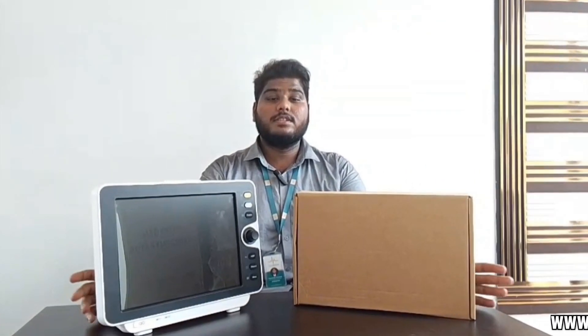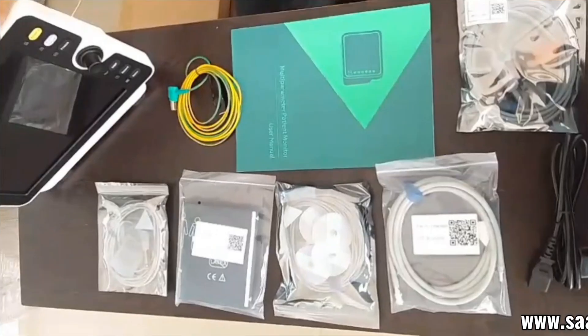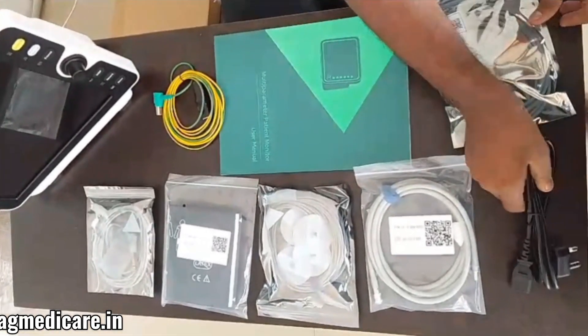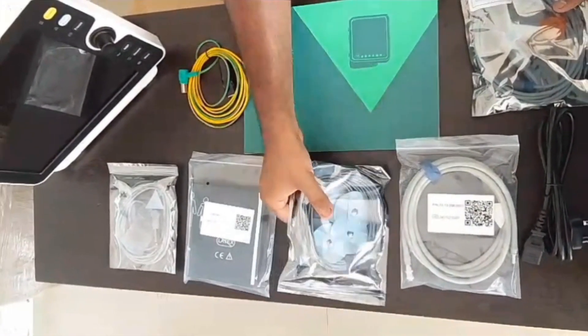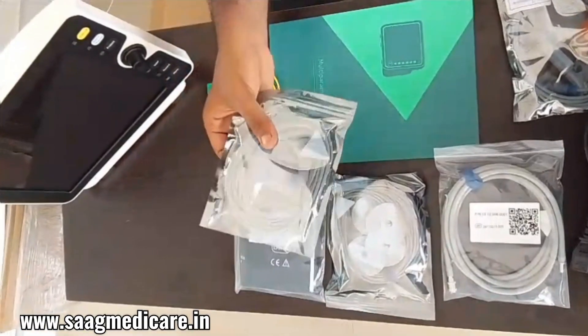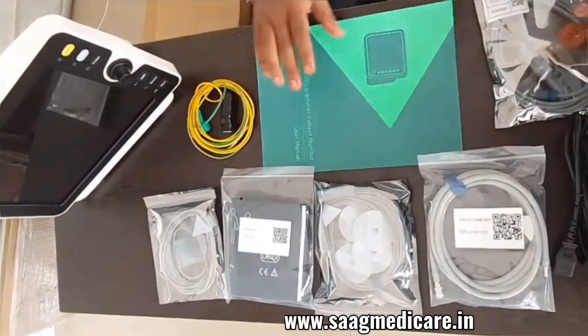Without any further delay, let's move on to unboxing and we can see the device specifications. This device comes with an SPO2 sensor, a power cord, an ABP cable, ECG cable along with electrodes, an ABP cuff, a temperature sensor, an earthing cable, and user manual.